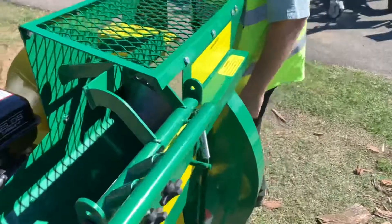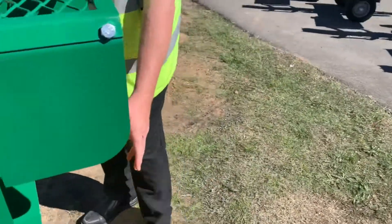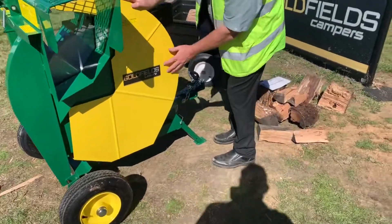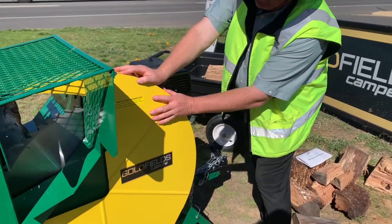Coming around to the other side, there's the other 16 inch wheel around the front, and a big safety guard around the blade.